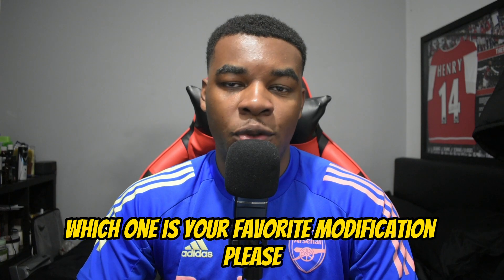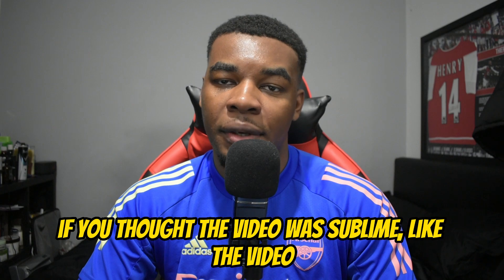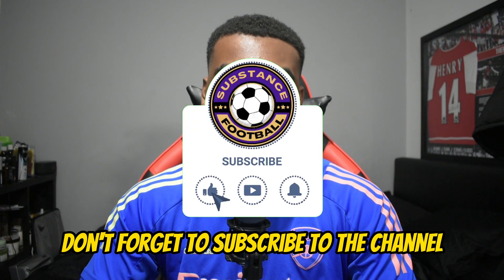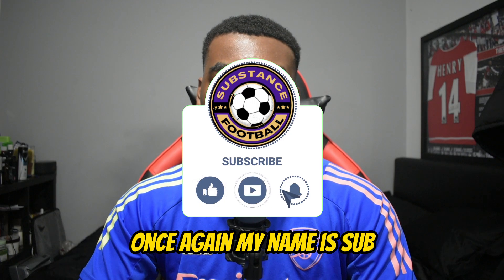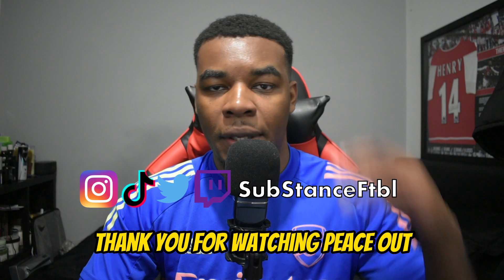That's been it for the video! Let me know in the comments which modifications you knew about, which ones you didn't, and which is your favorite. If you thought the video was great, like it; if not, don't forget to subscribe to the channel. My name is Sub — this has been Substanceable, thank you for watching, peace out.